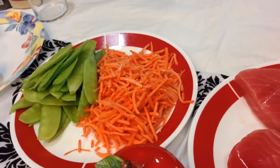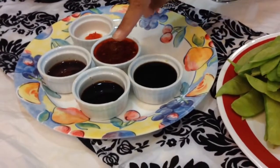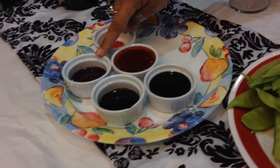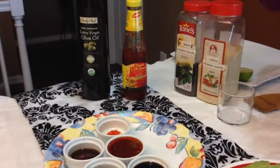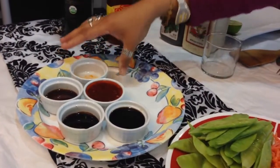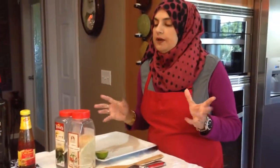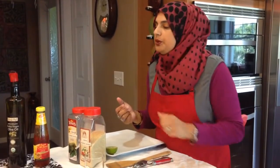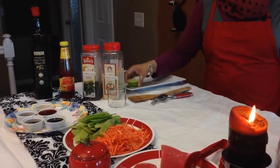For the sauce: four tablespoons of soy sauce, one tablespoon of black vinegar, one tablespoon of tamarind concentrate, five tablespoons of sweet chili sauce, and half a teaspoon of habanero chutney. I have a video on how to make the habanero chutney, but you can also use scotch bonnet peppers, serrano peppers, anaheim peppers, or any hot pepper you like. We'll also need olive oil, and for garnishing: black and white sesame seeds and a splash of lime juice at the end.